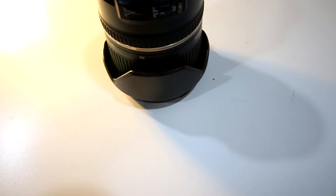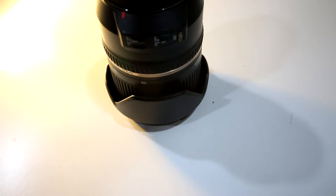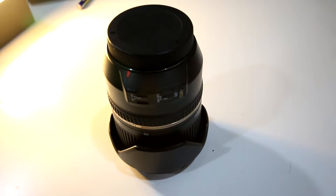Image stabilization on this lens still works, and it works very well. It's great for b-roll or taking handheld shots, since it helps keep a clear image that isn't blurred by shaky hands. When panning the camera for b-roll, image stabilization also helps prevent little jitters if you have a less smooth tripod. Overall, image stabilization is excellent, though the autofocus doesn't seem that reliable.